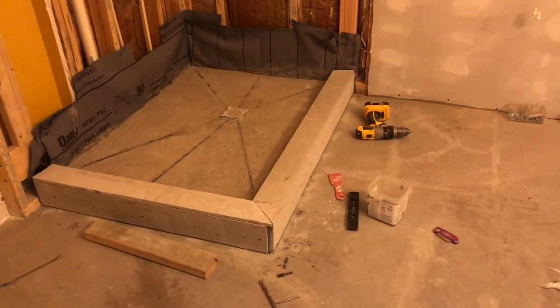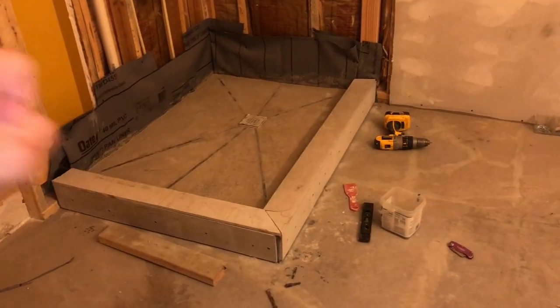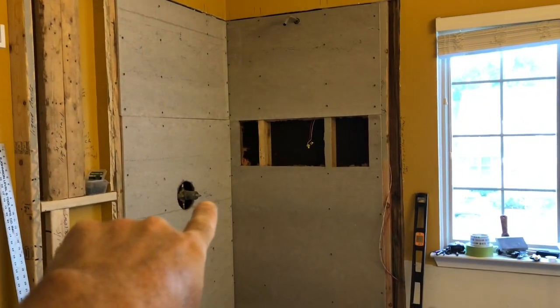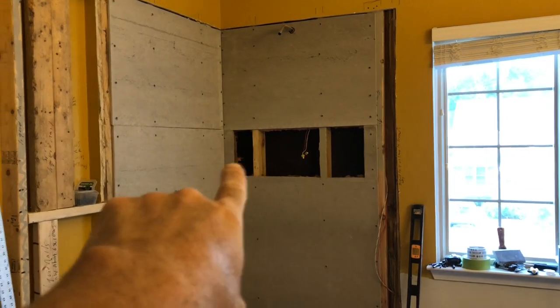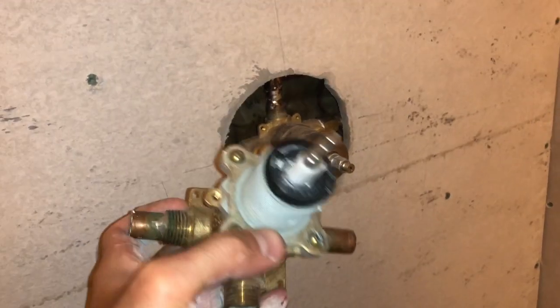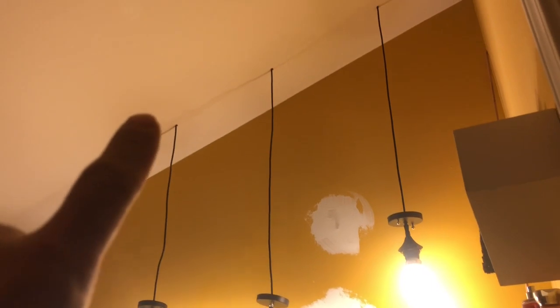Putting in my shower pan, shower curb cutout, and backer board all the way around. Got most of the shower walls up except for one section, cut the hole out, and we've got the niche cutout. Also installed the new cartridge for the new shower faucet. Took out the old light fixture that was mounted on the wall and installed three light pendants, wiring them in through the attic and tapping in at the center of the wall.